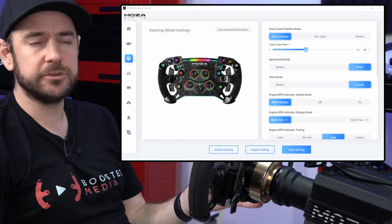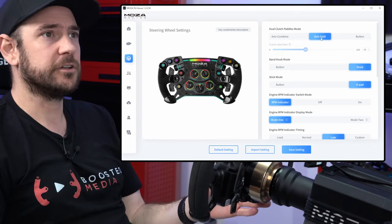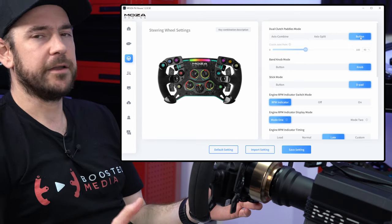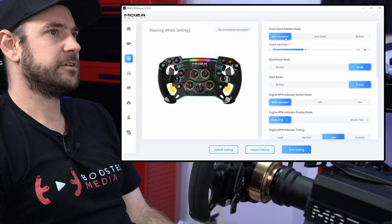If you want to use a single-stage clutch, set this to axis split and map one side to your clutch. If you want it to operate like a button or on-off switch, you can do that in button mode. We're going to leave this on axis combined.